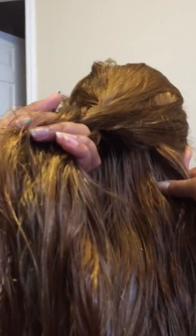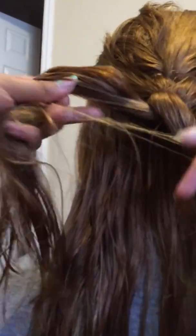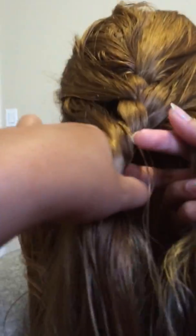You grab some from this side and put it in this section. And then you grab some from this side and put it in. And then you braid two times firmly.